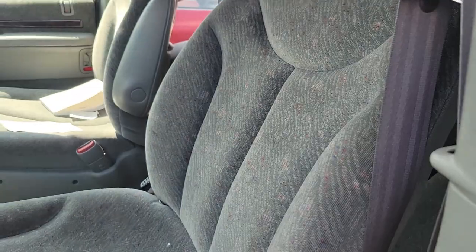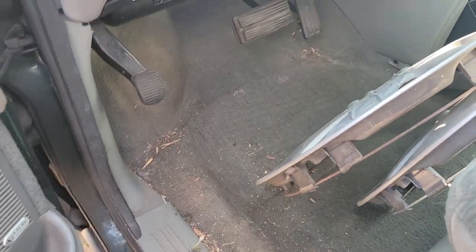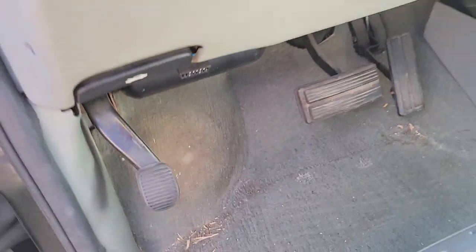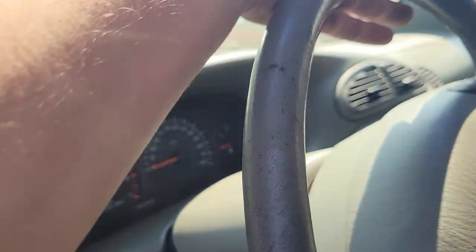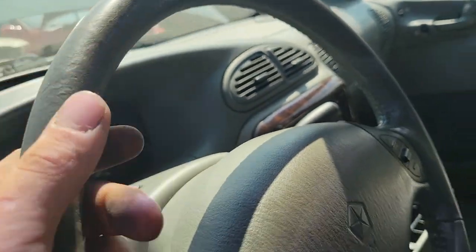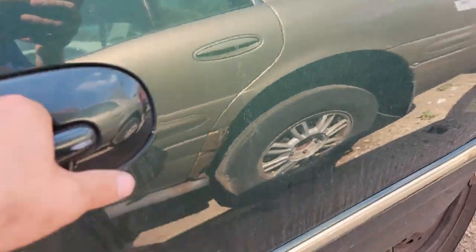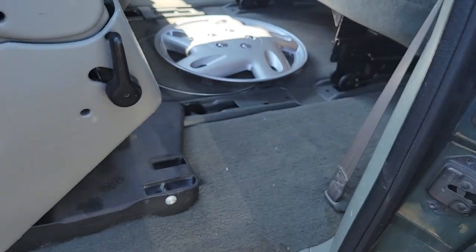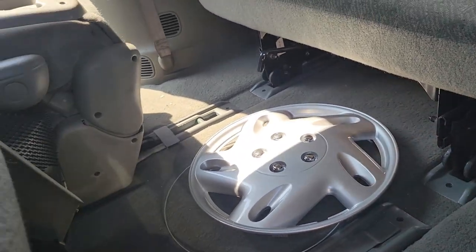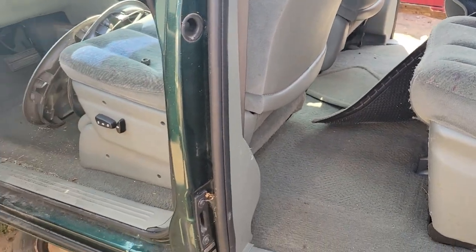Ah, these are torn. Yeah, look at this — we're on the brake pedal a little bit but not bad. It's a nice option vehicle. Steering wheel's got some wear in it, so it's not that low a mile, but it's definitely not high mile either. How's this door open? Oh, just mint.